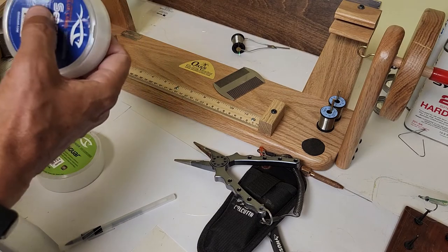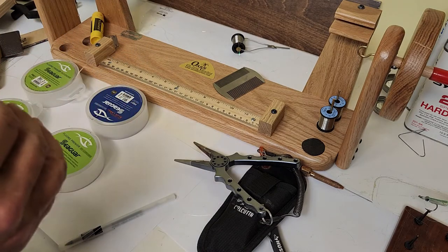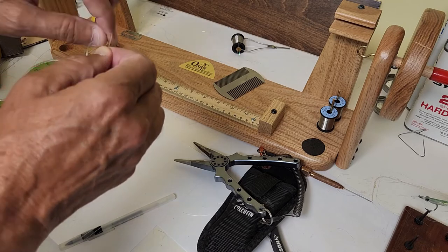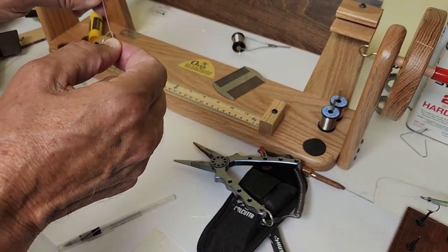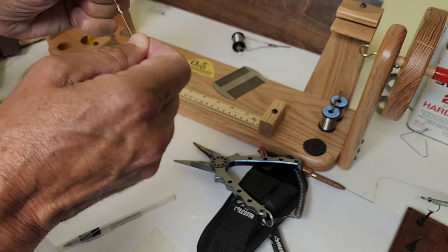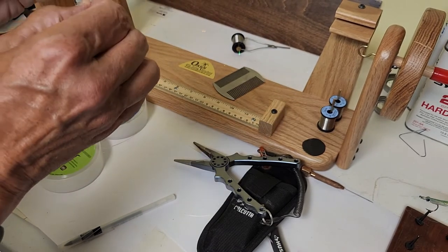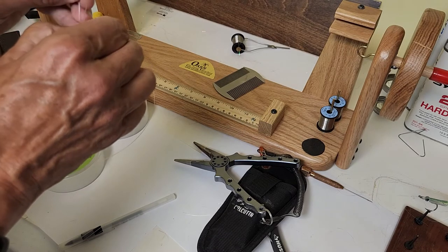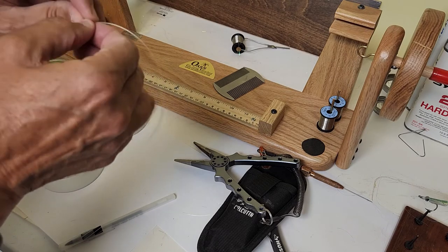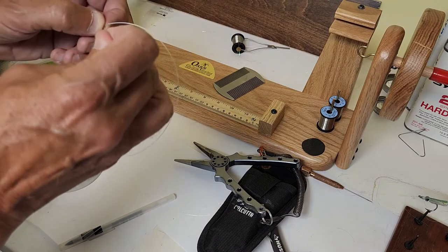We're going to start out with 50 pound fluorocarbon — this is Seaguar; Rio will do just fine too. I'm going to tie a loop knot in here. Now my buddy Skip is going to say, 'Andy, why tie a loop knot? Flip Pallot says don't use a loop knot when you attach your leader to your line.' Well Skip, two things: number one, if a loop knot affects your casting with the leader-to-line connection, you shouldn't be watching this video. Number two, if you want to change out your leader you're going to need a loop knot anyway.